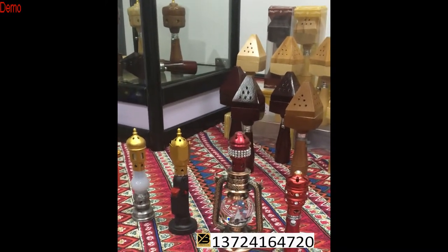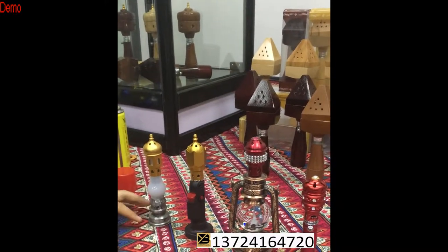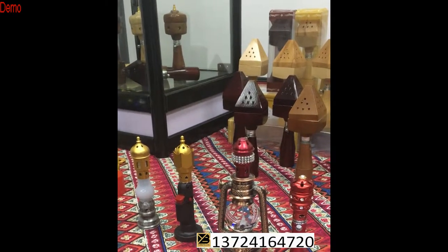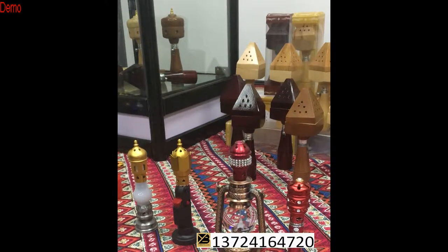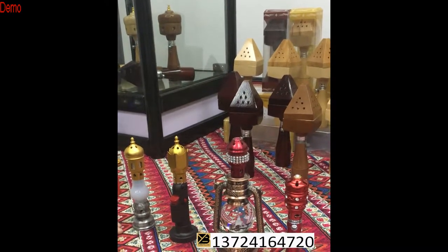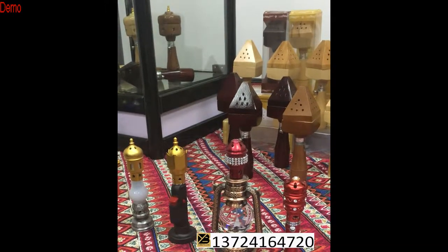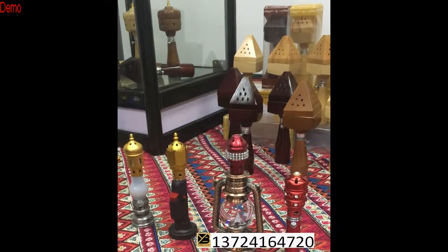I received friend feedback that the incense lighter sometimes doesn't work. I will tell them the use way is sometimes not right. So today I will show you how to use the incense lighter correctly. Let us look at these four incense lighters which are different, ones we usually see in our daily life. I will show you how to use these four different styles.